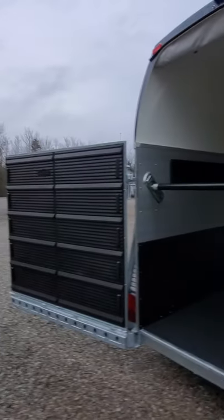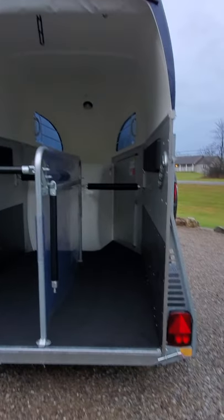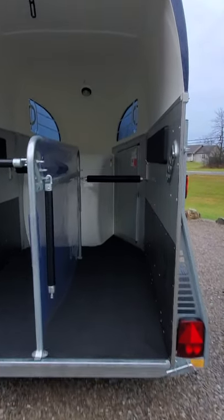This trailer came into us with a rear door ramp combination. We have it set up with the door version to create a step up, but you can easily convert it back.